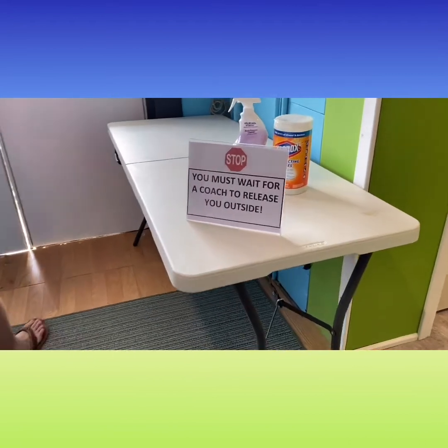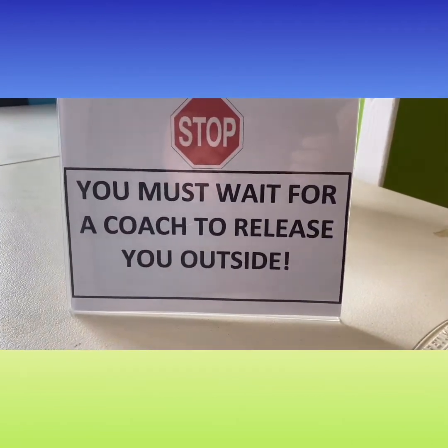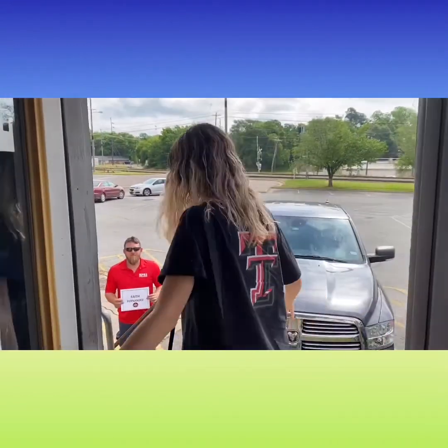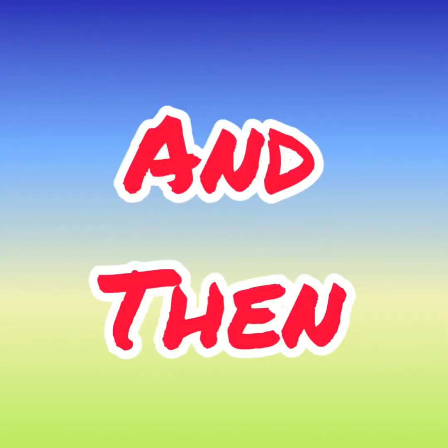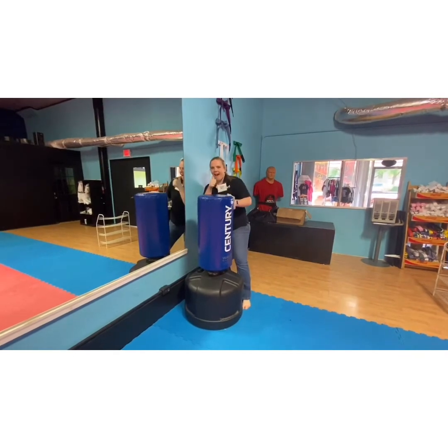How are we leaving the studio? You must wait for a coach to release you outside. This is for protective reasons. We want to make sure every family member has their name placard standing out the back so that we get you to the correct parent, safe and secure. And then we will be clean, clean, and cleaning again.